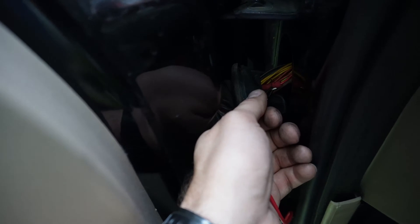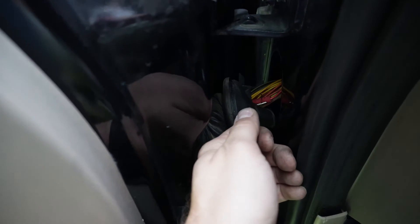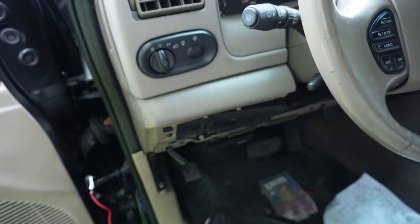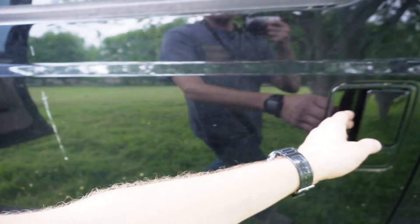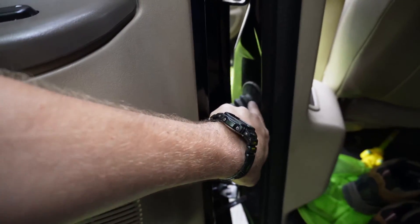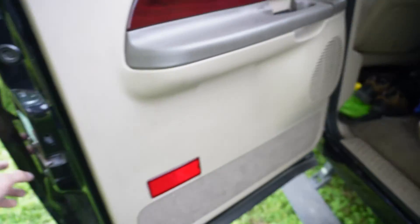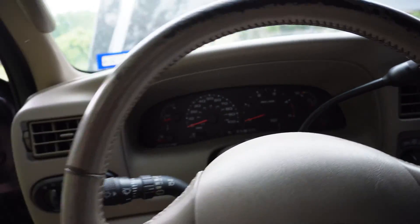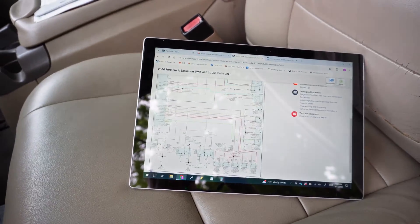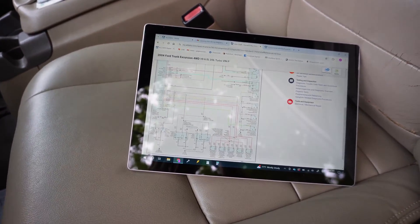That sound you heard was the amp step. I'll go ahead and pull it back and it closes back. That's what you're gonna do on all four doors — it's gonna be the same process no matter which one you're looking at. Pull the body end of the bellows and find your wires inside there. That will help you diagnose a bad controller or bad wiring.